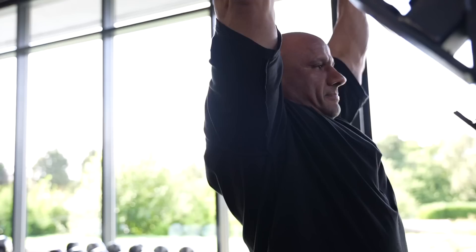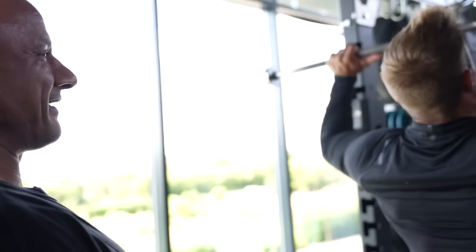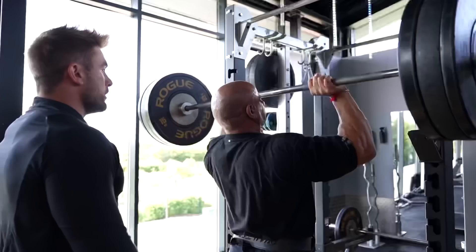So basically we're doing two to three warm-up slash feeler sets. It's very similar to how I would do it — two to three warm-up sets, getting a feel for the weight. And then we're going into three working sets, around 10 to 12 to failure. So max heavy weight to 10 to 12 — no less than 10, no more than 12.